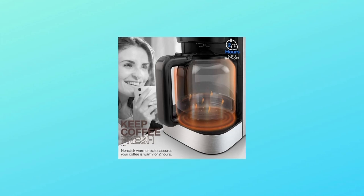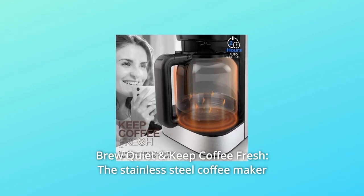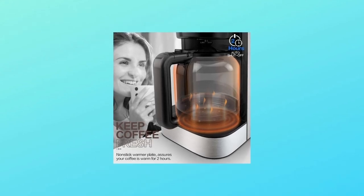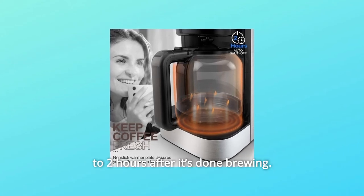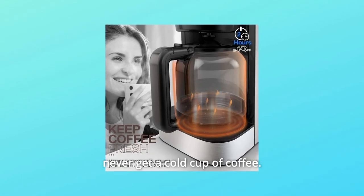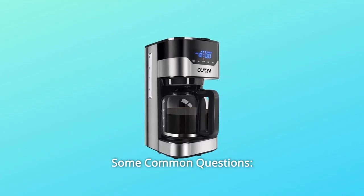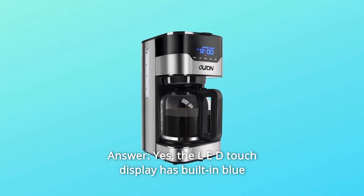Number seven: brew quiet and keep coffee fresh. The stainless steel coffee maker works very quietly — you won't feel any noise while it's brewing. The built-in nonstick warmer plate keeps coffee fresh and flavorful for up to two hours after brewing, ensuring your refill is just as tasty as your first mug. Never get a cold cup of coffee.